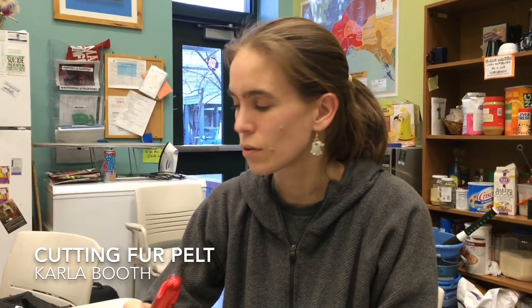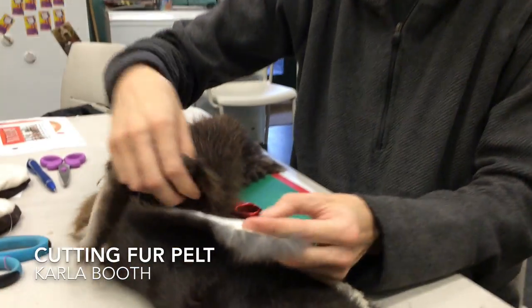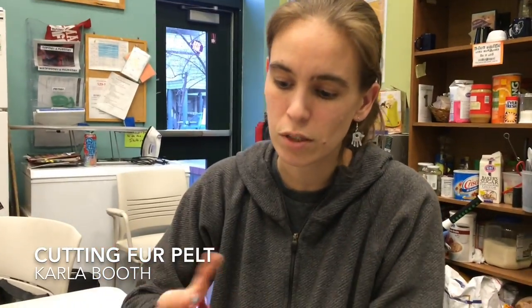Cutting fur, whether it's rabbit or whether it's like a beaver pelt, is pretty much the same way. They're just different thicknesses. You don't want to cut with scissors because then you damage the fur. So instead you're going to use a razor blade.